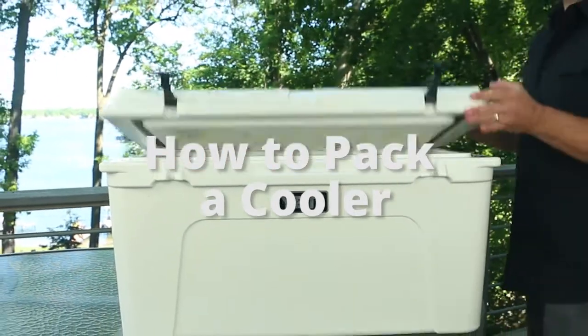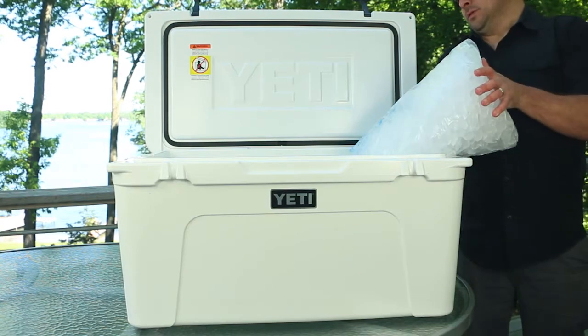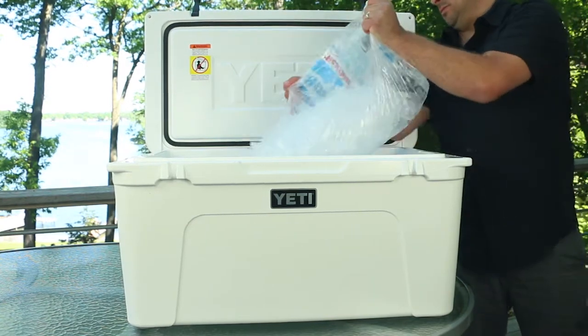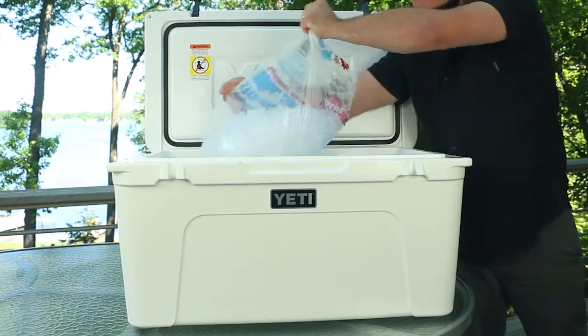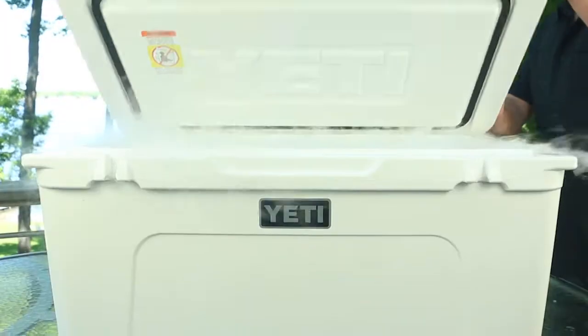This is how we pack our coolers for a weekend trip here at skis.com. You always want to start with a clean cold cooler. To prepare your cooler for use, the night before clean out the inside and pour in a bag of ice. This will allow you to start with a low temperature. Close it up and let it sit overnight.